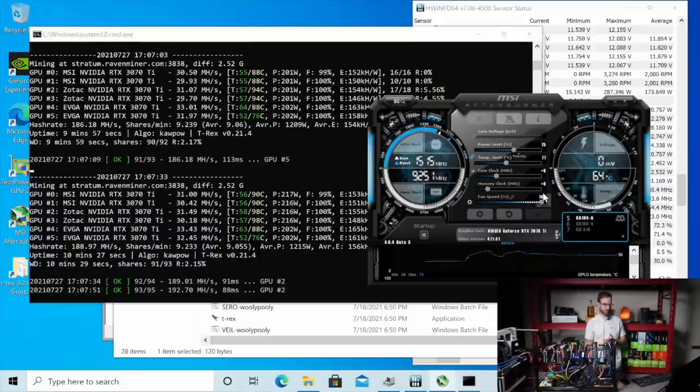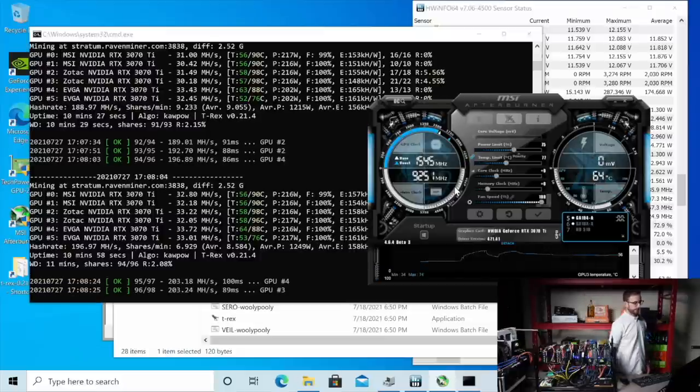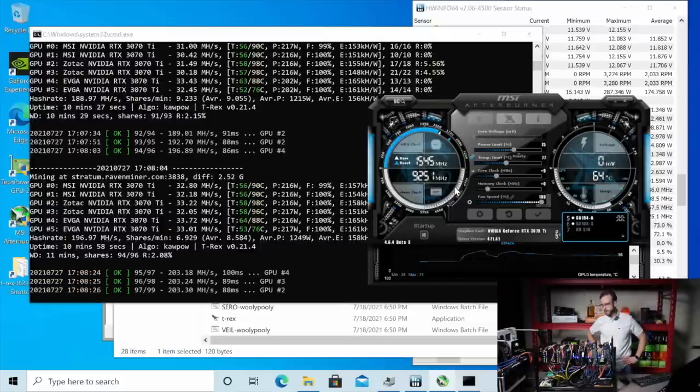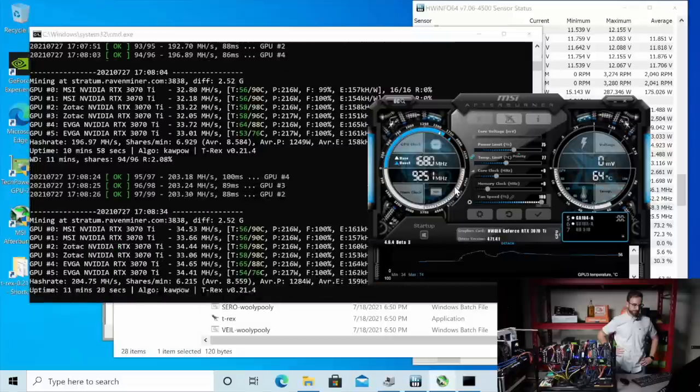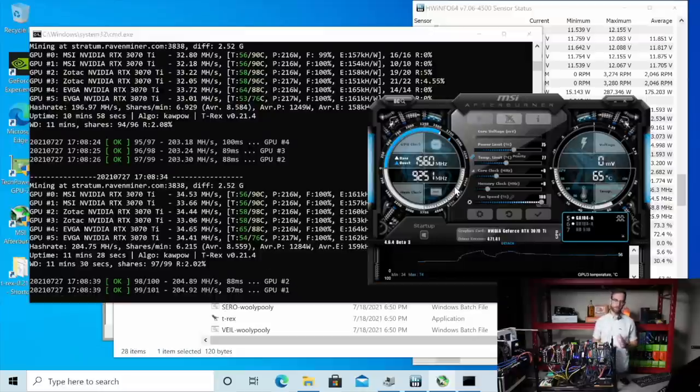Let's pump those back up. We're going to let that settle out again and then we're going to do some overclocks. We're going to bump the core and the memory on these and see if we can get close to 40 mega hash on each GPU. We'll see what that does to those memory temperatures, which are super disappointing already. This is typically my approach to overclocking, whether you're doing Ethereum, Ravencoin, whatever you're doing. I like to run stock, see what kind of mega hash I get, and then from there really power limit the GPU as much as I can, making sure I'm not losing a lot of that mega hash.